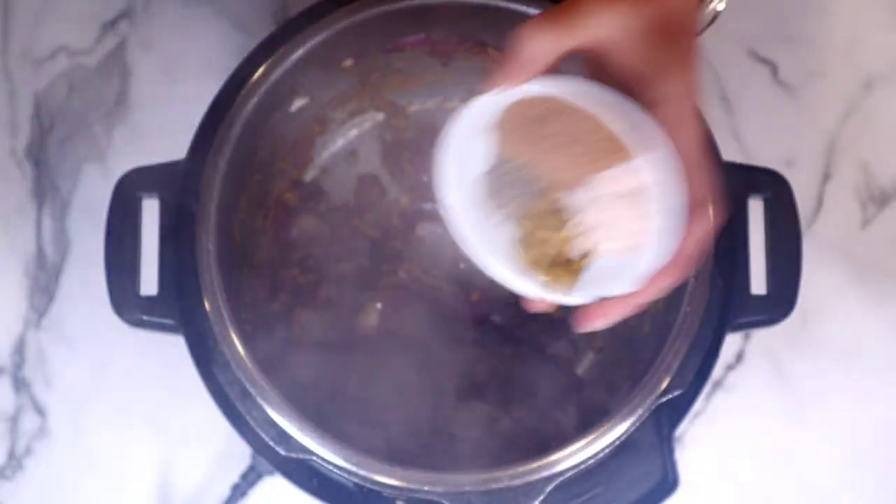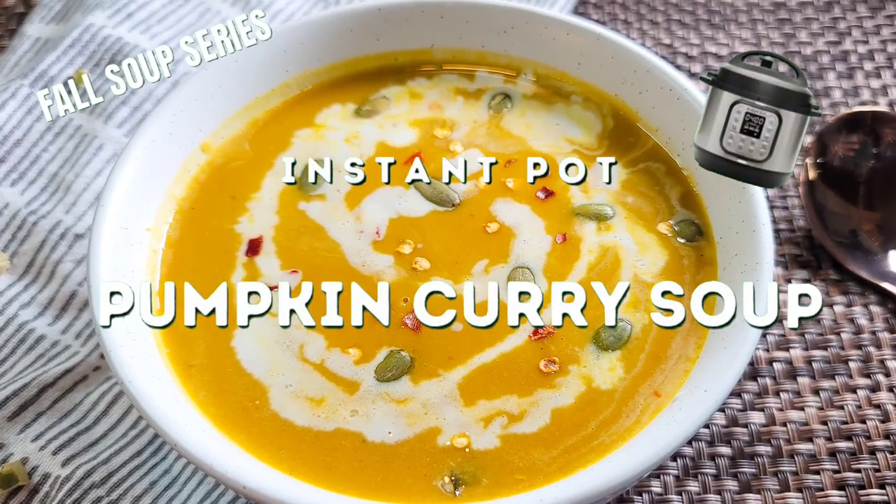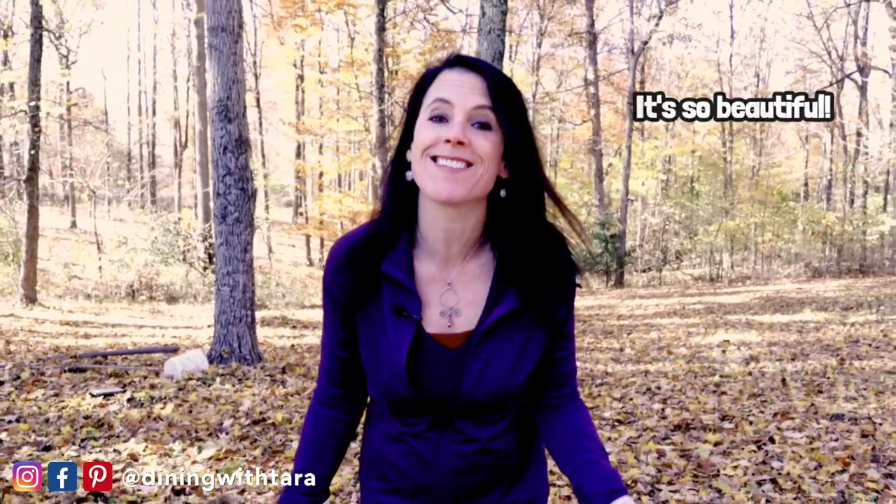Yes, it is the fall and I'm standing outside in my beautiful backyard. Hey guys, welcome back to another video. If this is the first time you're here, I'm Tara, a nurse practitioner that loves sharing easy to make recipes that are not only super delicious but also healthy. I am standing in my backyard with the leaves falling all around me — after all, it is the fall.